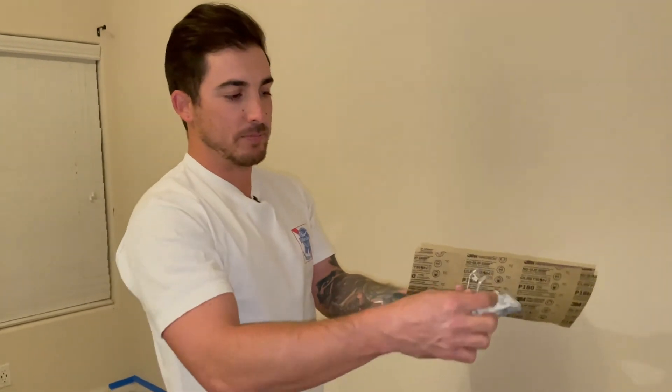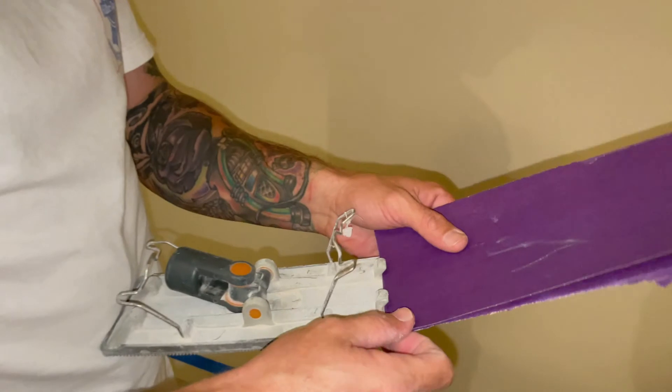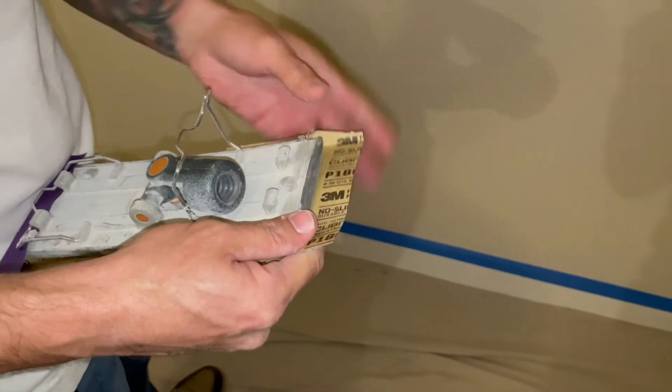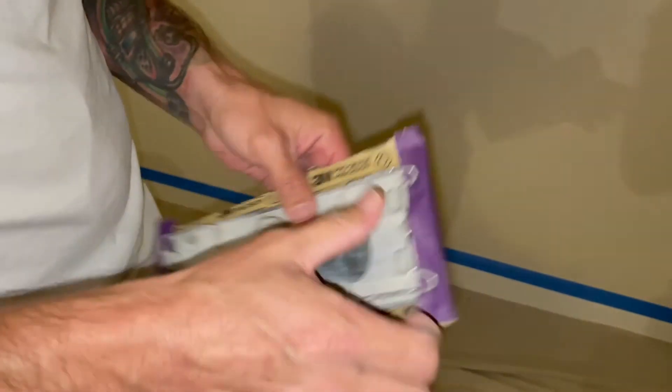This is how you load it — these little clips come up, so you're just going to put the sandpaper in nice and even, right there, and that closes right on top and secures it. You pull it this way, right on top. Now it's ready to go.